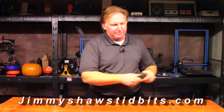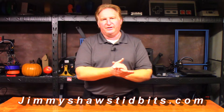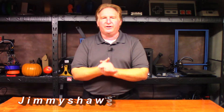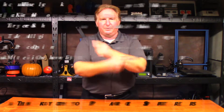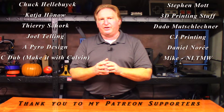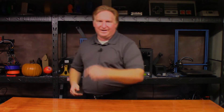Anyway guys, thank you very much for watching and I'll catch you in the next one. When you have a chance, please check out my website jimmyshawstidbits.com where you can purchase merchandise from my Teepublic store. Also check out my Amazon affiliate link — anything purchased from one of those helps the channel tremendously. If you'd like to support the channel, please check out my Patreon link. If you like this video, please give it a thumbs up and subscribe. Check out one of my other videos — I think you're going to like them. Thank you very much for watching, have a great day, take care, bye.